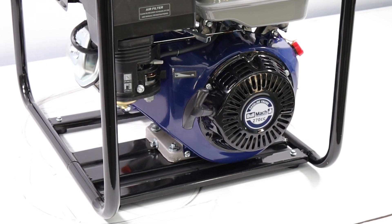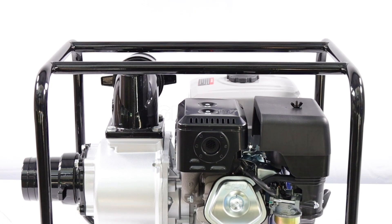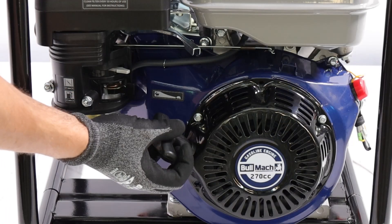With a tank capacity of 6 liters, it allows for long working sessions without the need for frequent refueling. Additionally, the automatic decompression system facilitates engine starting.